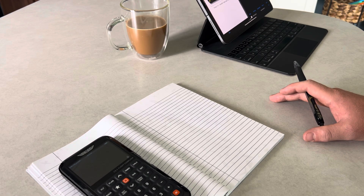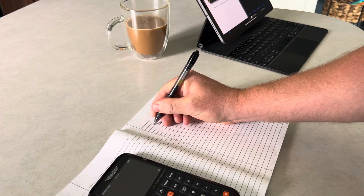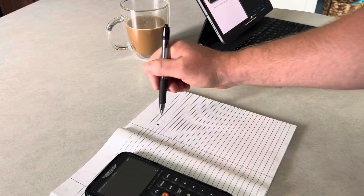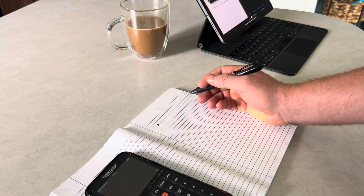First thing I like to do is read the question. This question is: a pilot receives this ATC clearance — cleared to the ABC Vortac, that's the holding fix, hold west on the 270 radial. What is the recommended procedure to enter the holding pattern? We know we're going to be holding over the Vortac, so I'll draw that as a little triangle. We're told to hold on the 270 radial, so that's to the left.